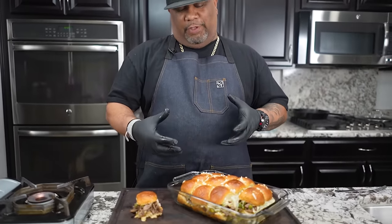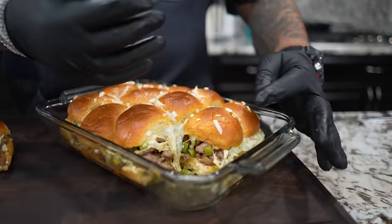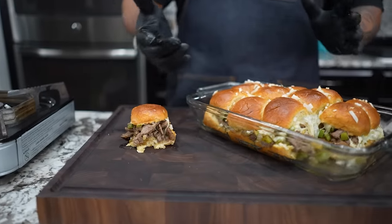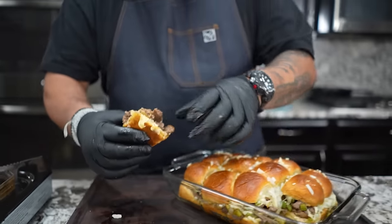Okay, so as you guys can see I put a few extra layers of that provolone on there. It's best if you just cut them so your friends don't tear up the whole thing. Cut them, then set them off to the side, stack them up how you want, or leave them inside the dish and let people get it. I'm not gonna over-talk it — I got this one right here and I'm finna eat, folks. Cheers.